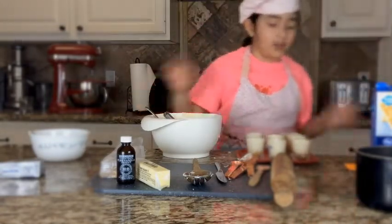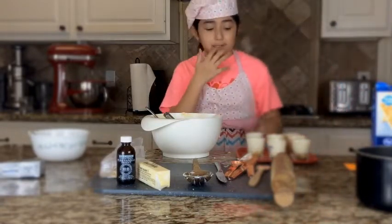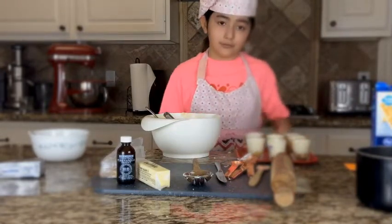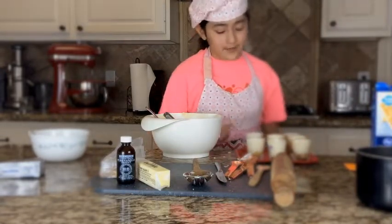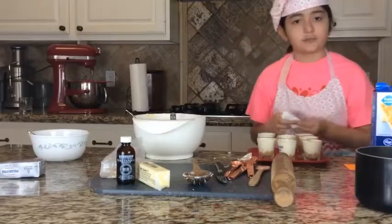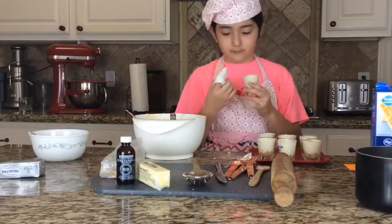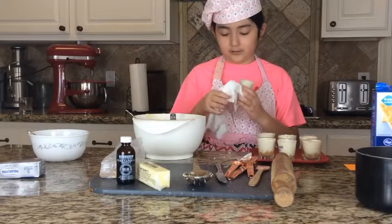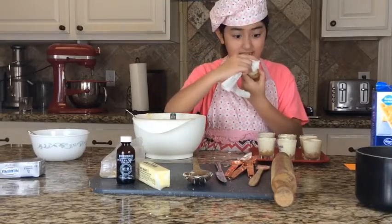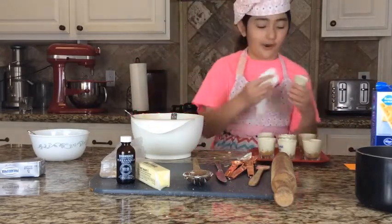We did it! Now you either want to pop these into the freezer for 30 minutes or put them in your fridge for one hour. Right now we're going to put them in our fridge. Since we are very Gordon Ramsay-like, we are very picky — we want everything very, very clean. Like and subscribe so far!